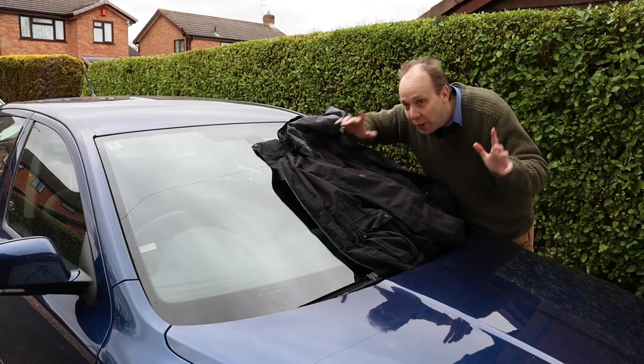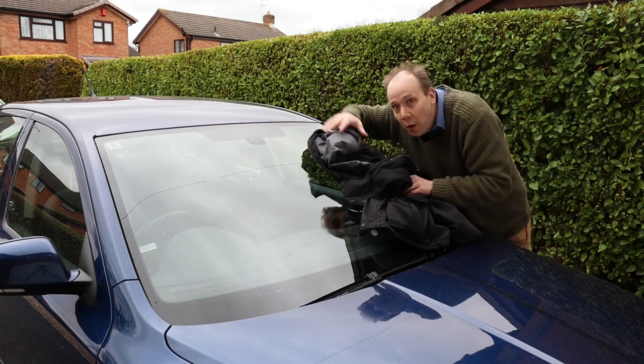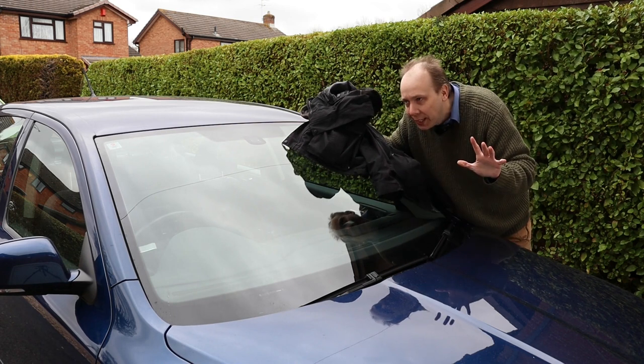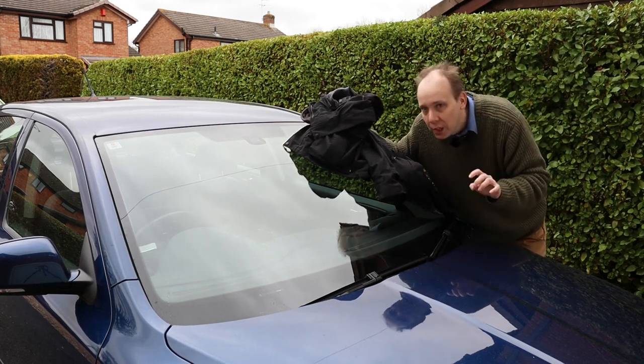Confession time. As it's daylight, I've had to cover that rear sensor with my coat to trick the mirror into working so that I can make this video. Don't tell anyone.